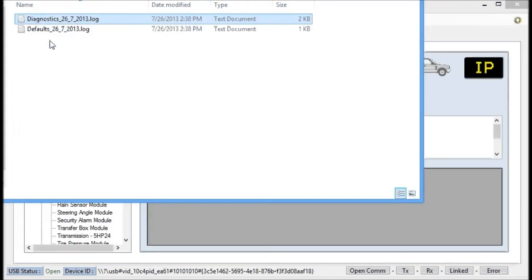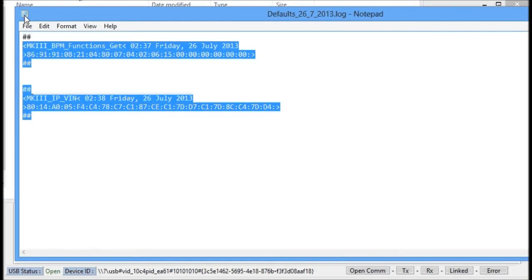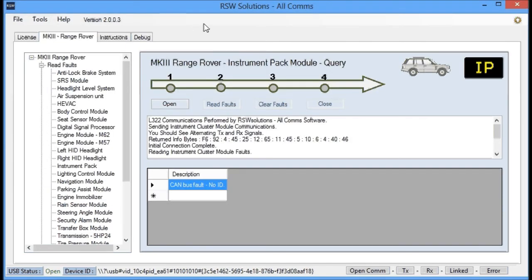The same thing applies to when default files are created. If there are settings that are read from the vehicle, they will go into a default file for later reference if you need to go back and reset a vehicle configuration step.